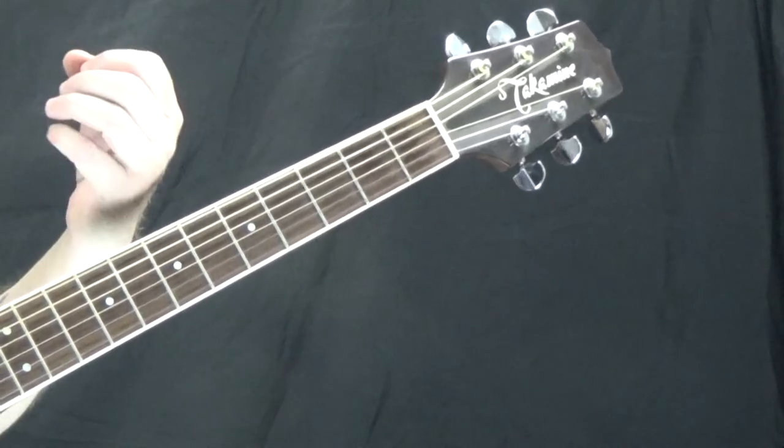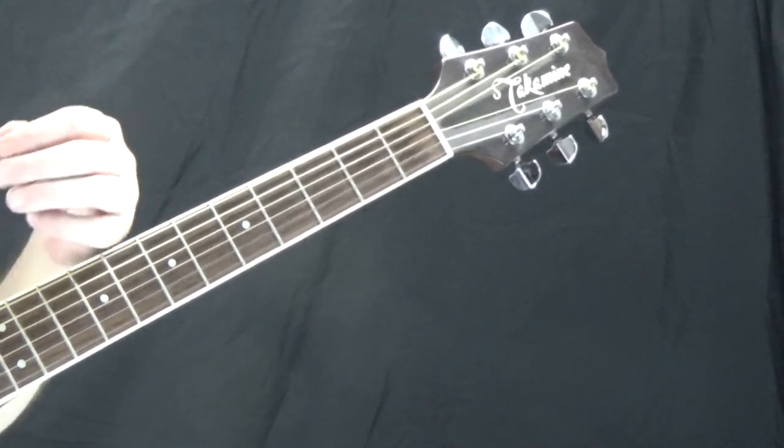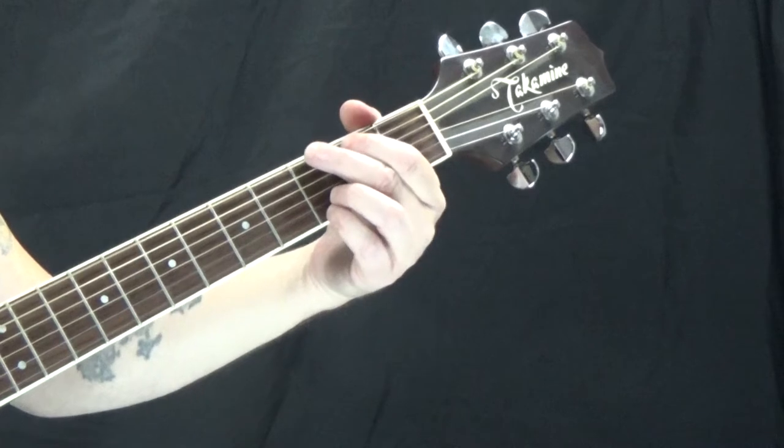Now those three chords make up the majority of the song — the verse and the chorus. There's only one other part, and it's the bridge, and it has a couple more chords in it. So we've got G.